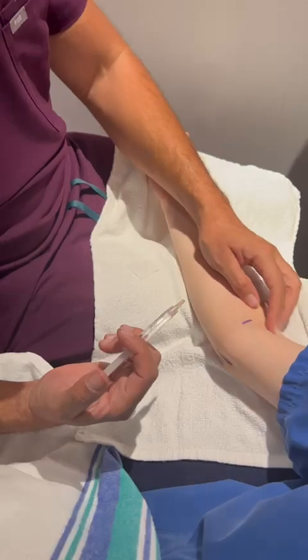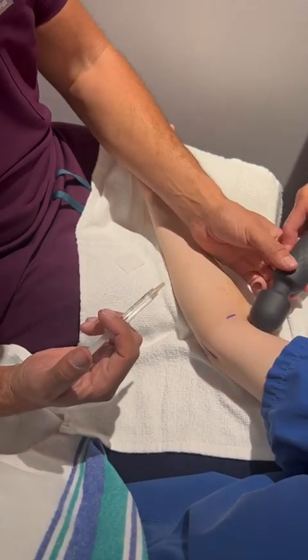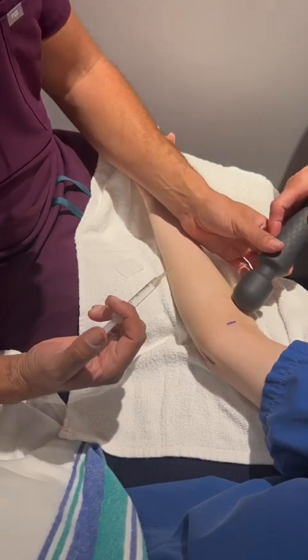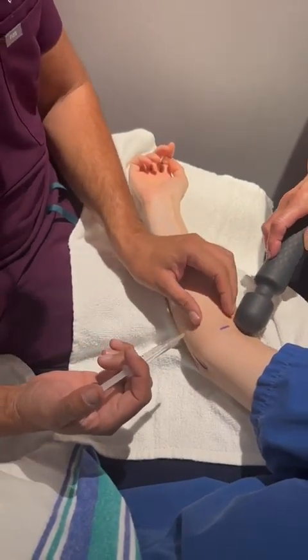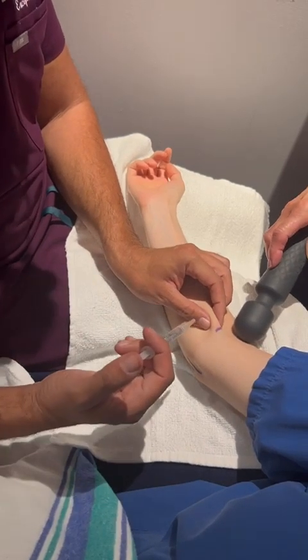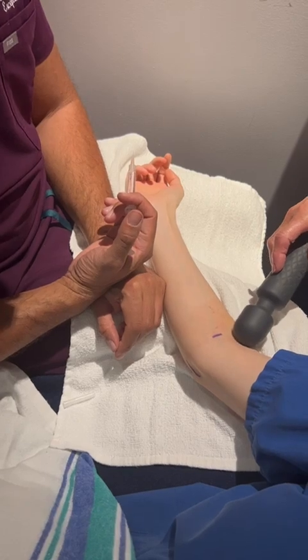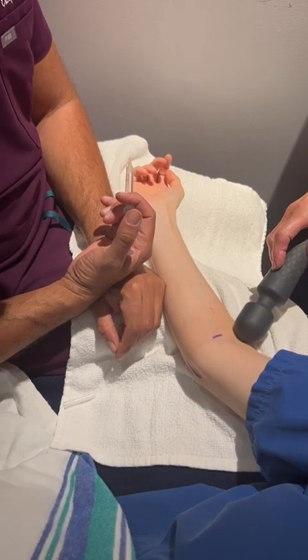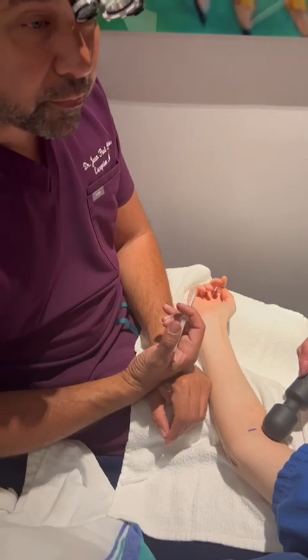We're going to apply some dynamic vibration here, which acts as a distractor for the brain — it takes away your brain's attention from what we're going to be doing. Then I'm going to pinch you three times, poke you, and ask you to give me a pain score from zero to ten. Zero meaning absolutely no pain; ten would be the most horrible pain you've ever felt.